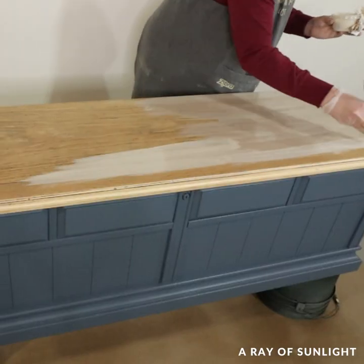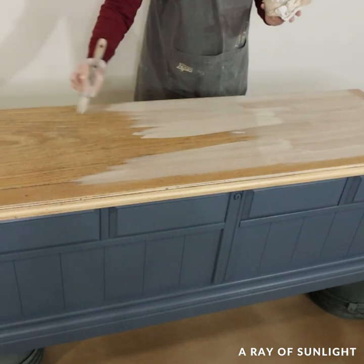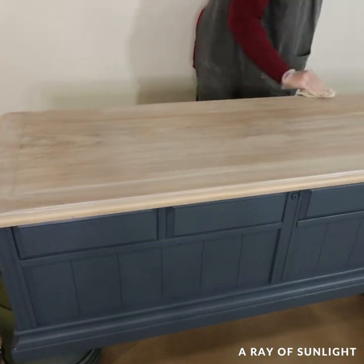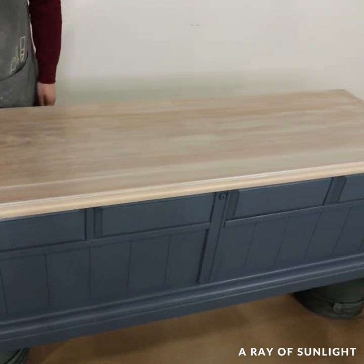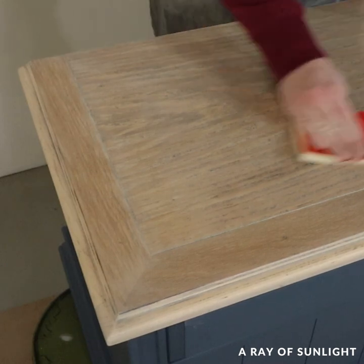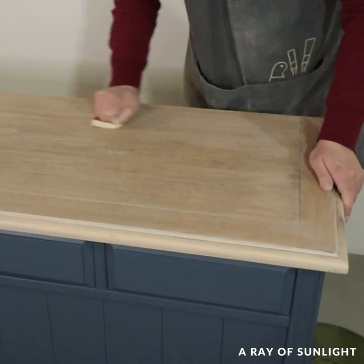After the top coat was dry, I brushed on some homemade whitewash and wiped it back off before it dried. I did have to sand some of it back off because it dried way too fast on this project.